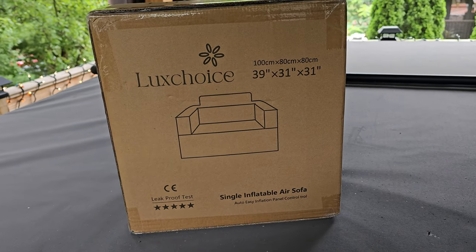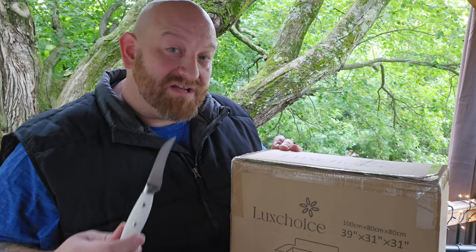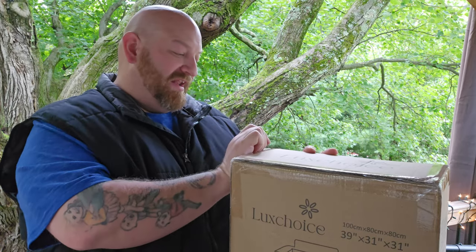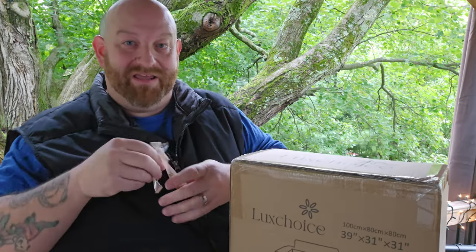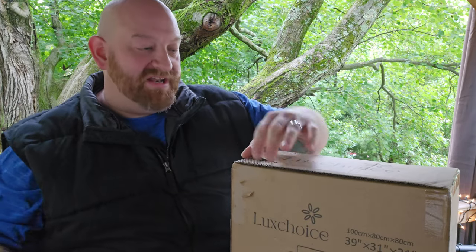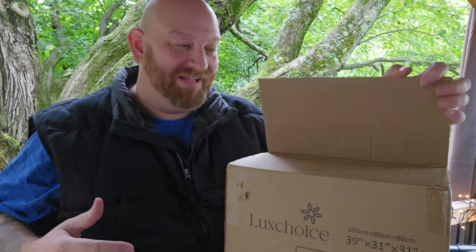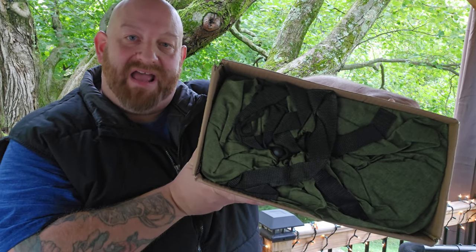The measurements of this chair are 39 inches by 31 inches by 31 inches. Even though it says right on the box 'single inflatable air sofa,' this is in fact a chair. There is a lot of tape holding it closed — you can use a knife to cut it, but since this is an inflatable you want to be very careful. If you just pick at the tape a little bit you can get it off by pulling, though it's kind of a pain.